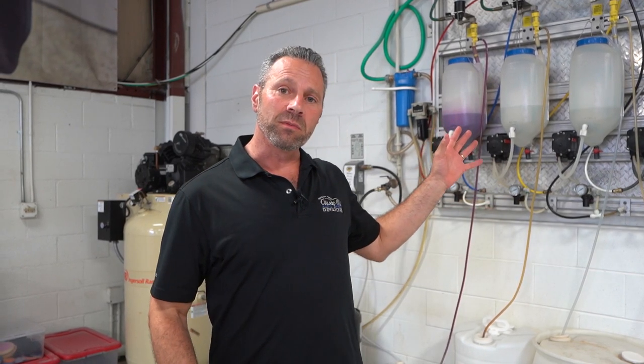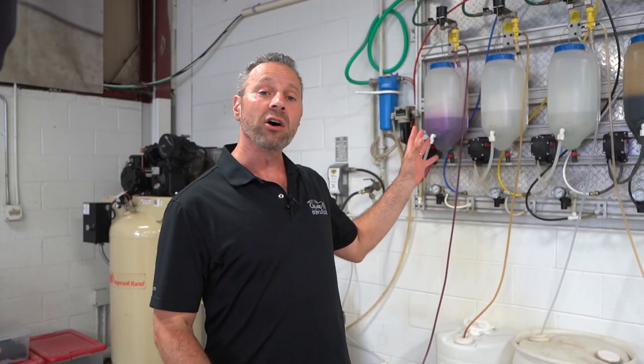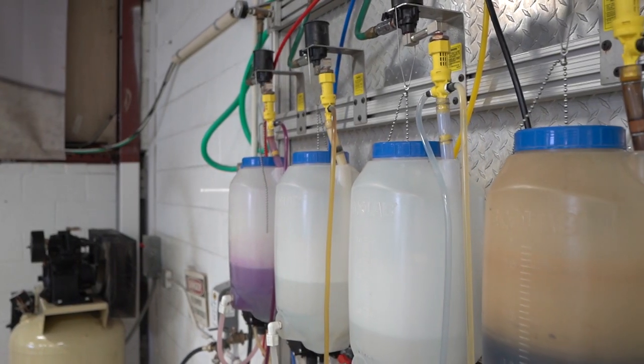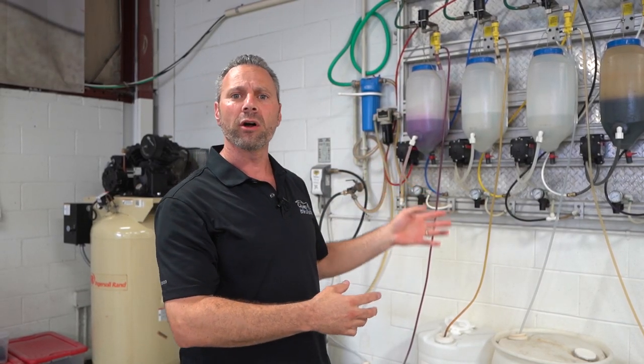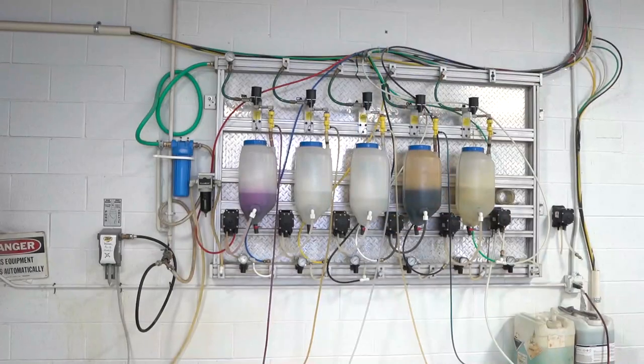We're here in front of the heart of the system. This is a chemical dispensing unit by a company called Zep Incorporated, and they call it their smart chamber system. There's nothing particularly special about the name, but it is handy and it's a great-looking unit. It's all in one piece on the wall — you have one input for air, one input for water — so it's simple, easy to hook up, and looks really professional.